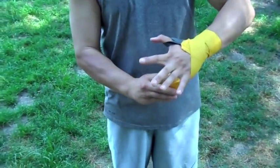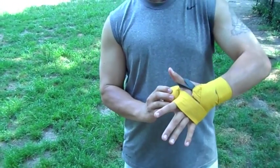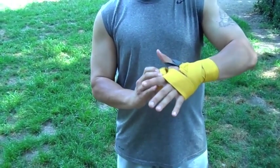Then you want to take it around the knuckles. Do a couple times around the knuckles. It's very important that you keep your hands as wide as you can and as comfortable as you can while you're wrapping this.